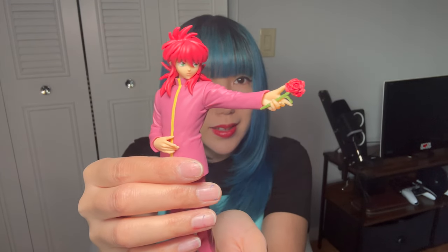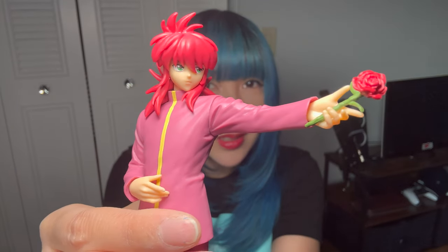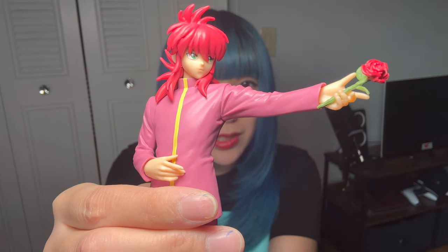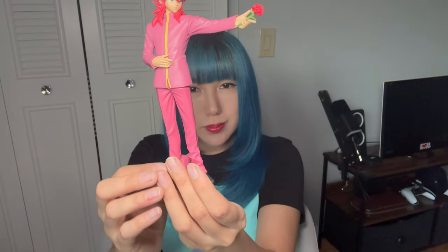Yoko Kurama. Isn't he cool or what? Kurama's the goat. I do like all of the other characters too, but he happens to be my favorite. And now I'm going to put him in the collection. I'm going to take you guys with me and we'll do this together.